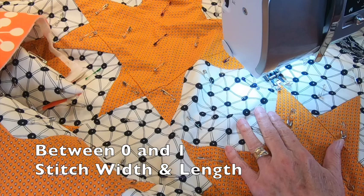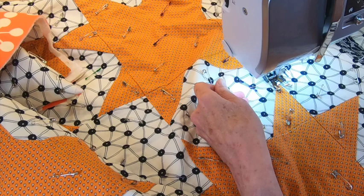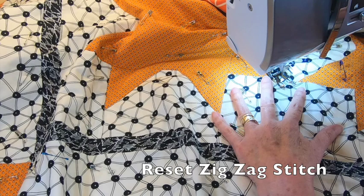Set your machine to a narrow zigzag — on this machine it's between a zero and a one. Then set your stitch length between a zero and a one. Make sure you've pulled up your bobbin threads and sew. Let the needle go back and forth in place a few times. Turn off the zigzag function and then go back to your straight stitch. When you want to place a knot at the end, slow down, reset your machine to the zigzag, and stitch a few times in place.